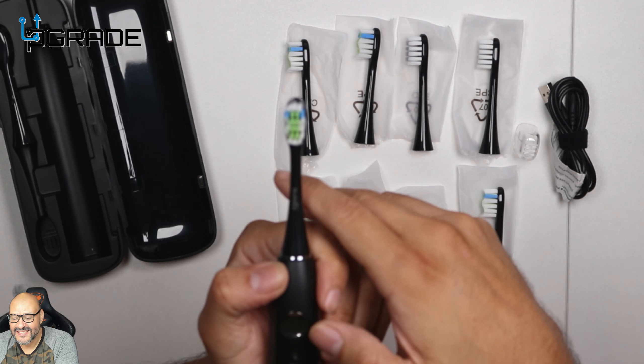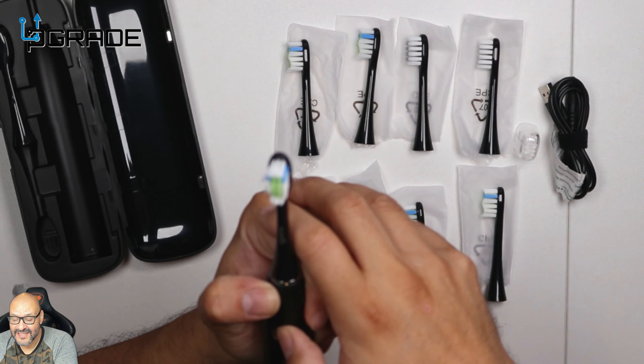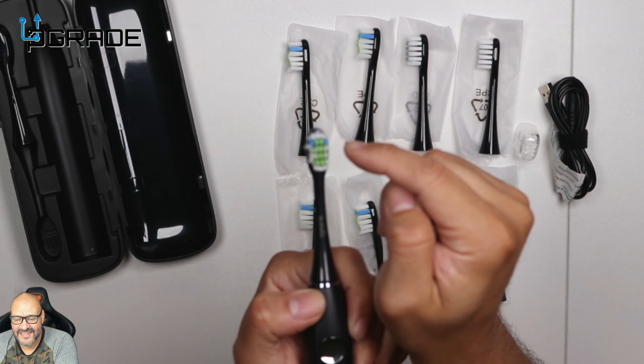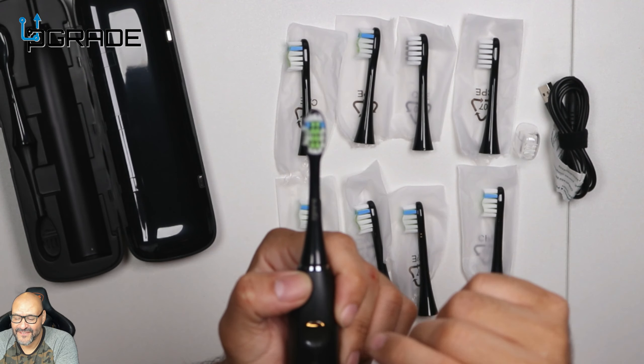And then we go to polish. Look at the polish one — it feels weird, just like touching it with your finger.